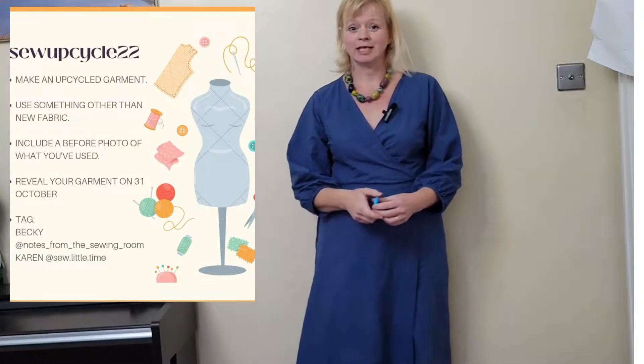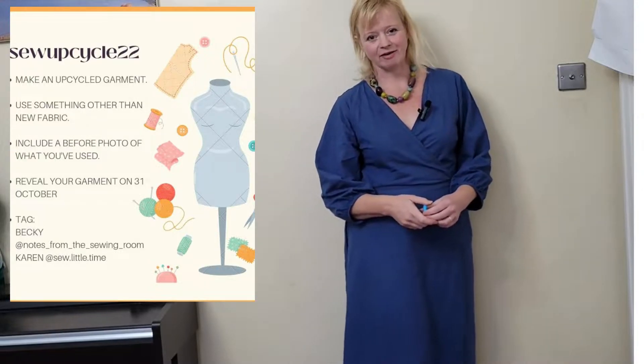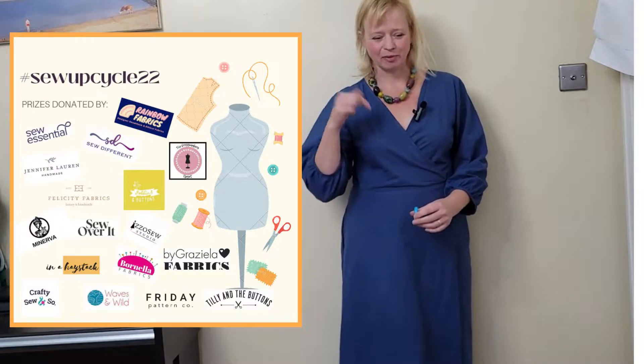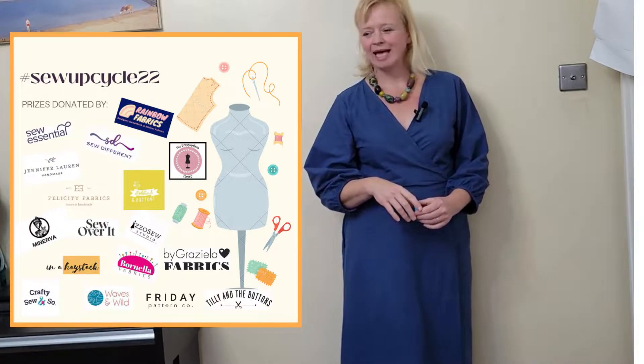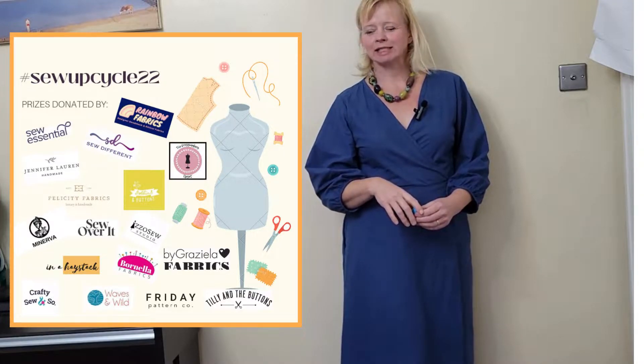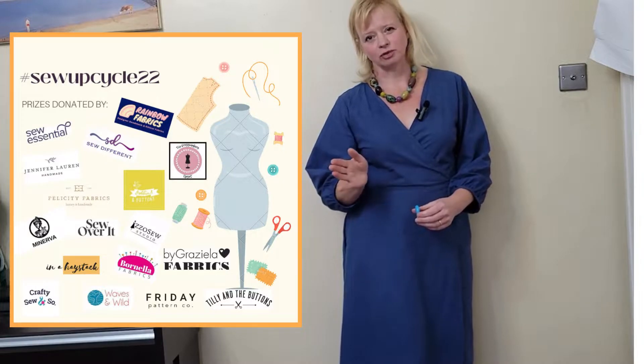Sew Up Cycle 2022 is, as you probably know, a challenge being run by Karen, Sew Little Time, and Becky, Notes from a Sewing Room. I'll put all the info in the bottom bit. I had some big old plans, and I've managed to make one thing, well, two things.